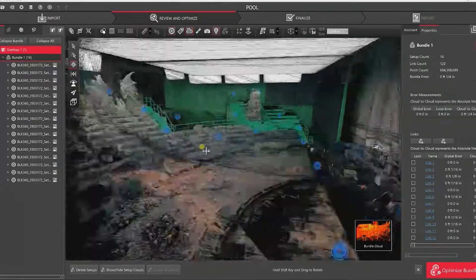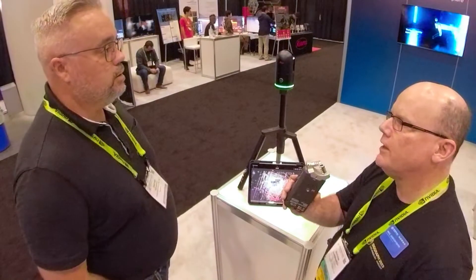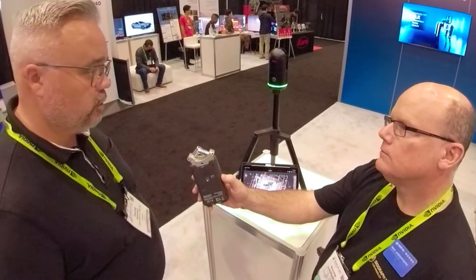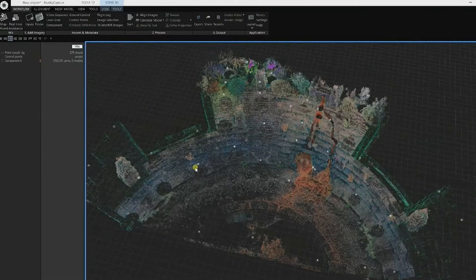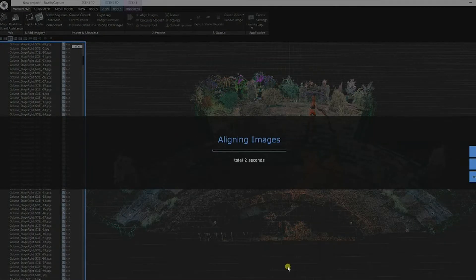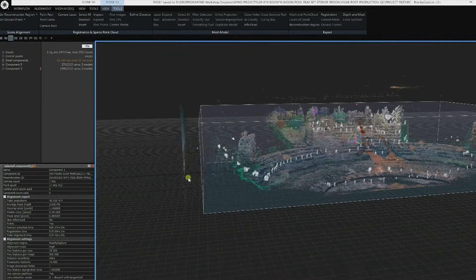What kind of files can I get out of that? Can I get an FBX or OBJ, something I would use in a visual effects scenario? You could. Initially, you are going to register and do quality control of your data in a software we call Register360. From that, you're going to create some sort of file that's useful in your end workflow — be that some sort of modeling software, texturizing software, something like that. And from there, you could create that OBJ that would be useful to somebody in the entertainment industry.